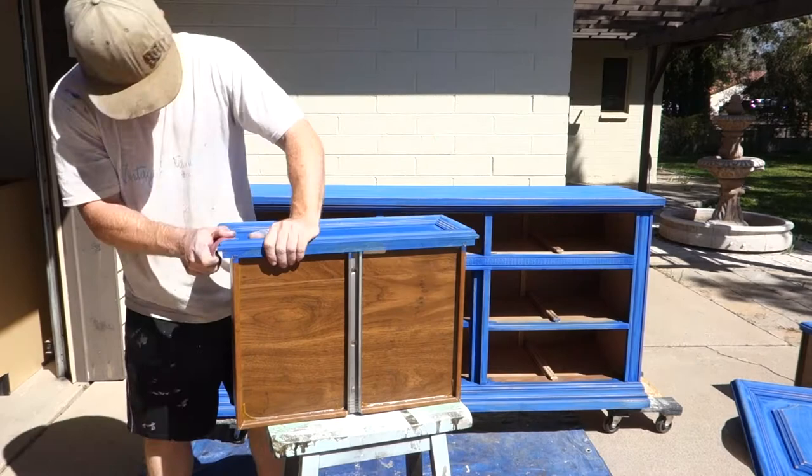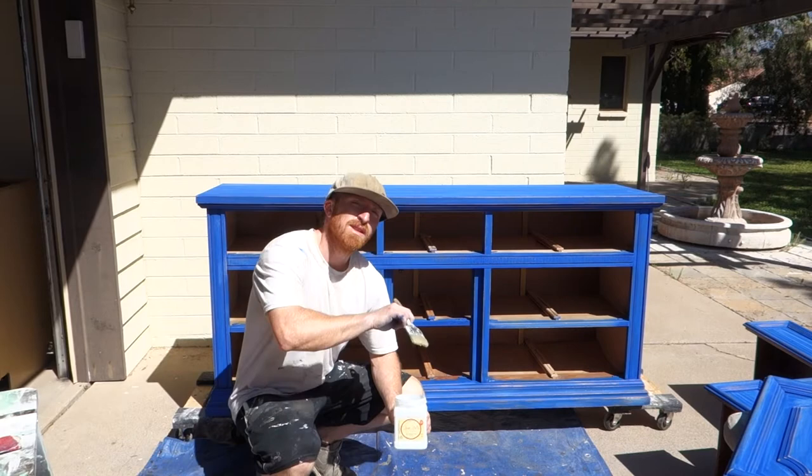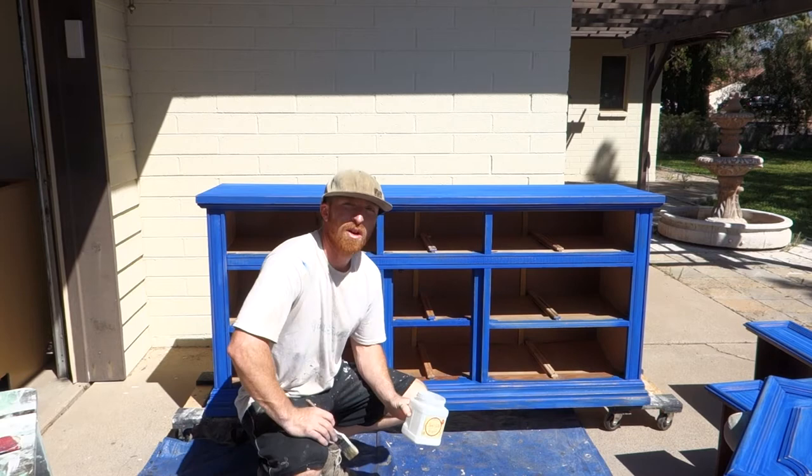Okay, we wiped it down after we sanded it. Now we're going to add our Dixie Belle clear coat flat and just do a quick coat over it, put some handles back on it and get this thing ready to be sold.